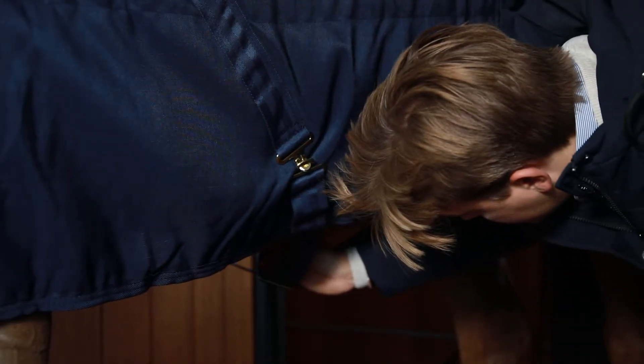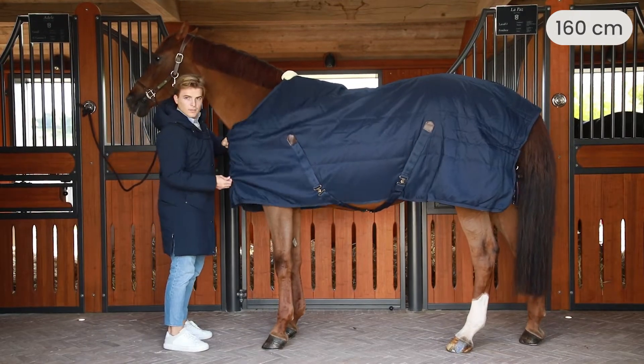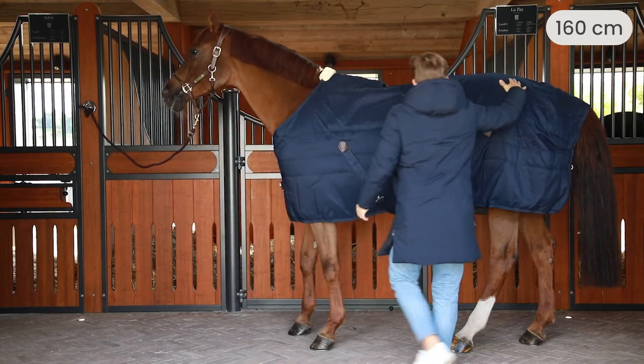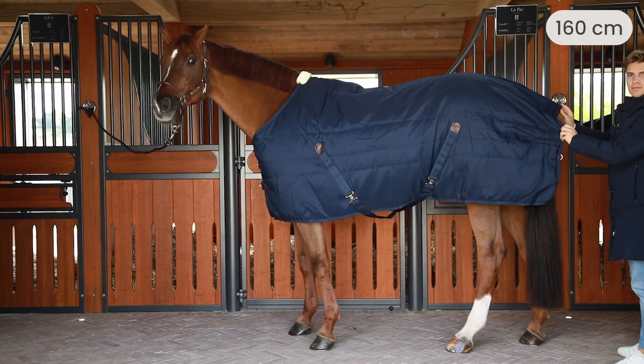For the chest straps, it's important that they are not too loose and also not too tight, so we always take four fingers. Right here you can see one that is too big. Like this, it can move around on the horse when he's walking and cause rubbing marks on the shoulders and on the withers. And at the back it's also too big.